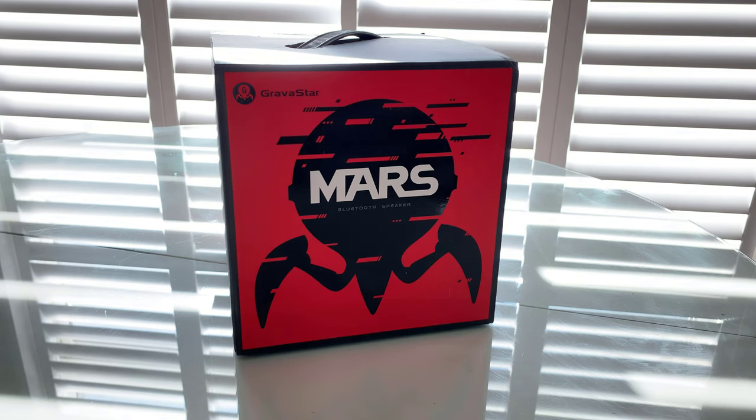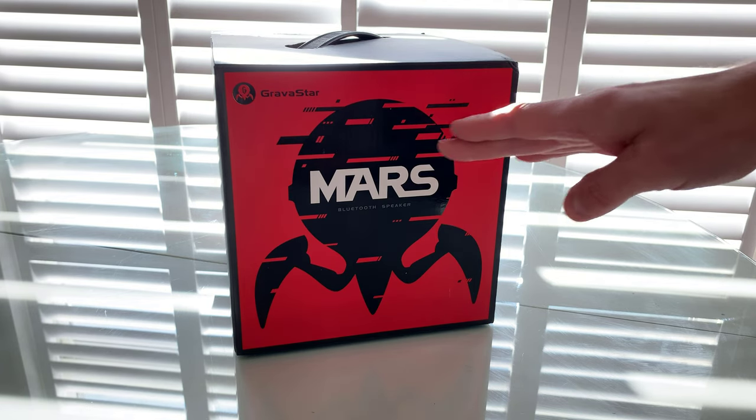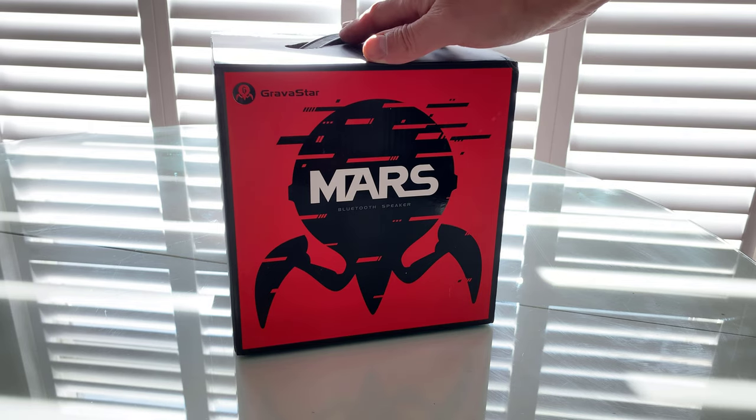Welcome to PC Woods Kids Tech Talk. From Gravistar, we have the Mars Gray Portable Bluetooth Speaker. From out of this world, look at this Mars design that they have on the box. What could be inside? It's definitely from deep space or from Mars. It's out of this world.